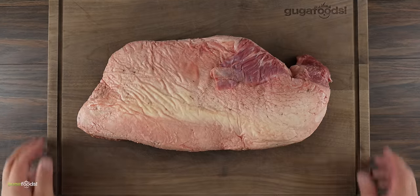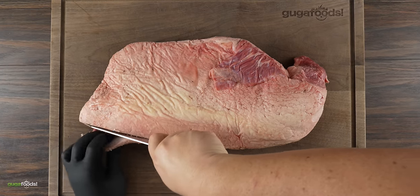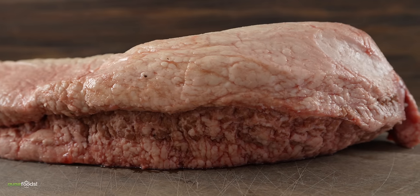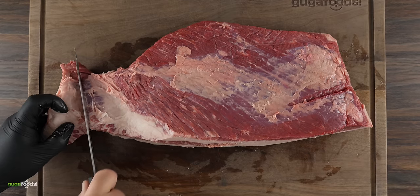I started with an inexpensive brisket — as a matter of fact, one of the cheapest briskets you can find. The first thing I like to do is get it trimmed. A lot of times when you buy brisket they use hot water to seal it, that's why the edges usually look like this, so that has to go. As you can see, the point has a lot of fat, so we might as well cut it out.